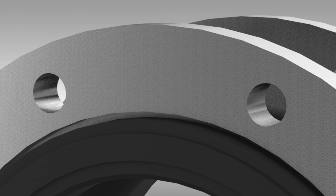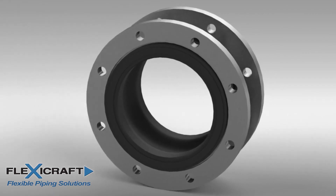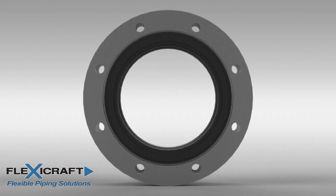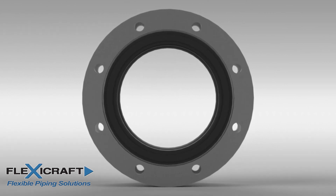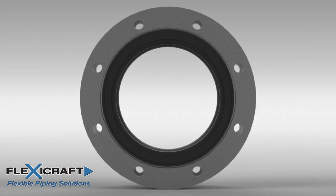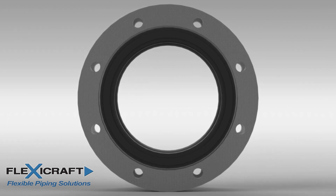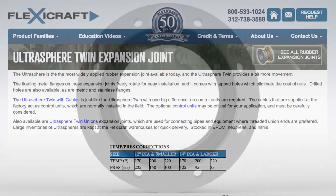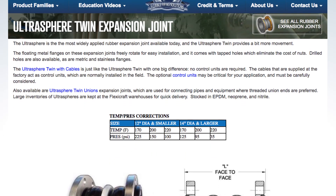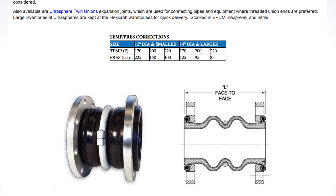If preferred, the holes can be drilled with no tapping. Another advantage of the metal flange and rubber lip is that the flange is allowed to float — that is, it can be rotated to line up with the holes on the mating flanges if needed. The flanges are normally drilled to a 150-pound ANSI drill pattern, but are also available in 300-pound or metric drill patterns. The flange material is normally galvanized carbon steel, which does not come into contact with the fluid. The Ultraspheres are also available in the Ultrasphere Twin, with two round arches, which allows for additional movement and vibration absorption.